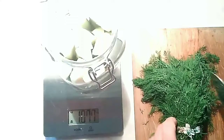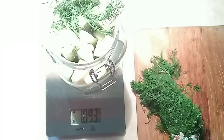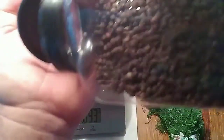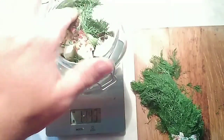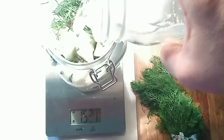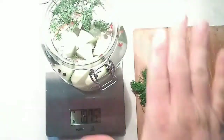Once they're in there good and tight, I'm going to add some dill — this is just some baby dill that I picked up at the grocery store — and pack that in there too. Then I'm going to add just about a half teaspoon of red pepper flakes, and then about a half teaspoon of black peppercorns. Now we need to add water, enough water to cover everything up. That leaves me about an inch of headspace on the top of this jar.